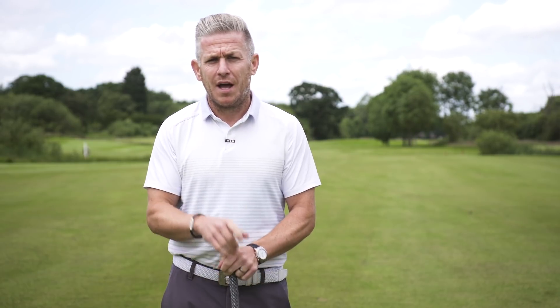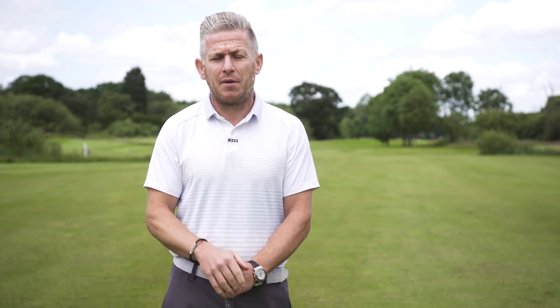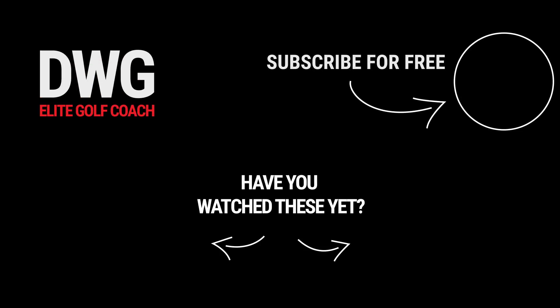If you've enjoyed this video, give it a thumbs up. If you haven't subscribed, please do so — we've got loads more content coming. What would you like to see going forward and which other pros would you like to see analysed? Comment below and we'll endeavour to make sure we get these videos made for you. Thanks for watching and talk to you again really soon.